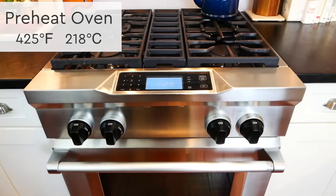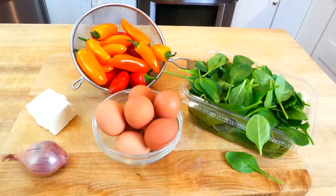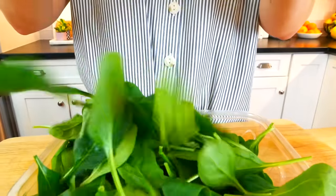So to get started, I've got my oven preheating at 425 degrees Fahrenheit. The first thing I like to do is prep all of my ingredients. For my vegetables, I'm starting with five ounces of baby spinach.